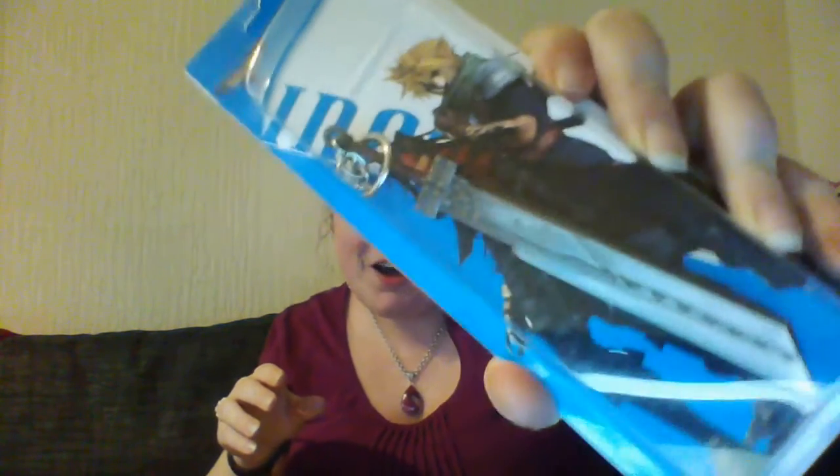There's a sword from Final Fantasy — I believe that is. It's Dirge of Cerberus from Final Fantasy 7. So there's a key ring — is it a key ring? Yeah, it's a key ring of a big old sword. I don't play Final Fantasy, so you'll have to forgive me.